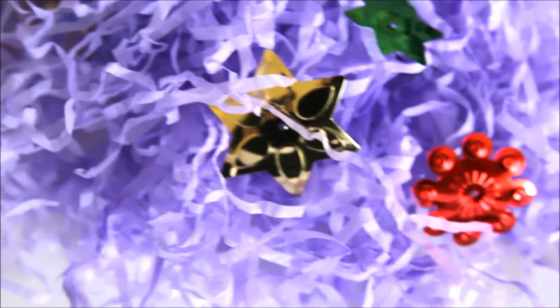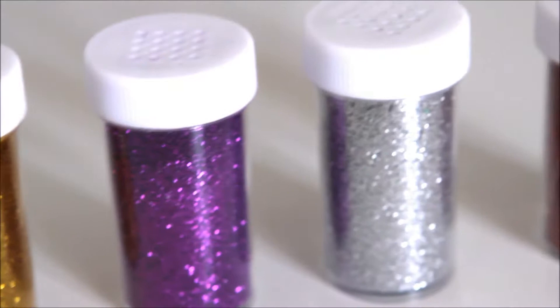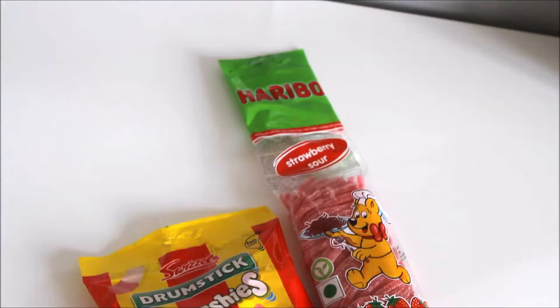I also got these glitter shakers from Tiger — all of these colors were a pound. I just sprinkled them into their birthday card so when they opened it, it kind of exploded on them. To make the presents a bit more personal, I just added a packet of their favorite sweets in each bag.